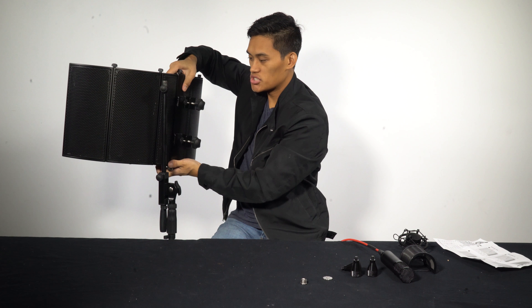Testing, testing, one, two. This is Daryl from Rockville. So now you can hear how it sounds with the RockShield on it.